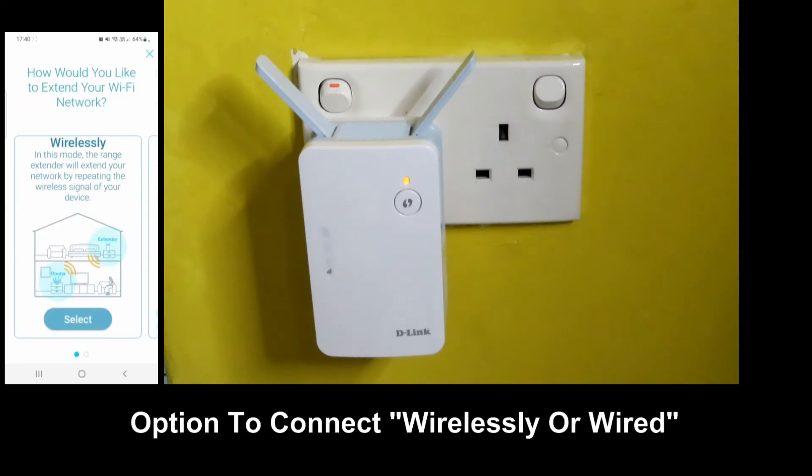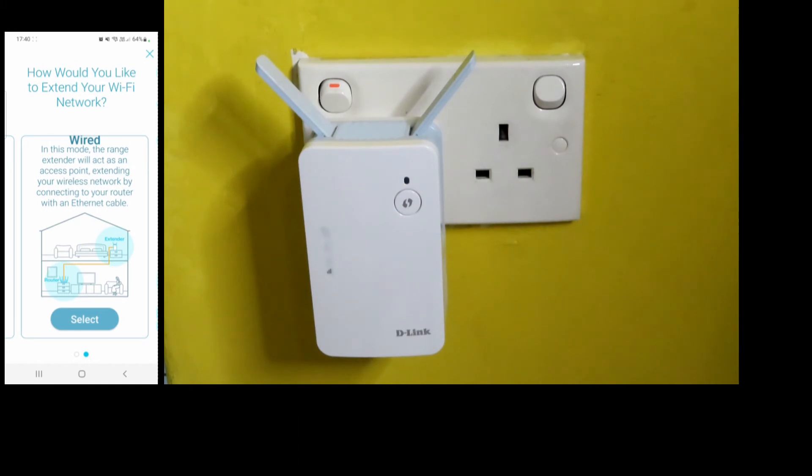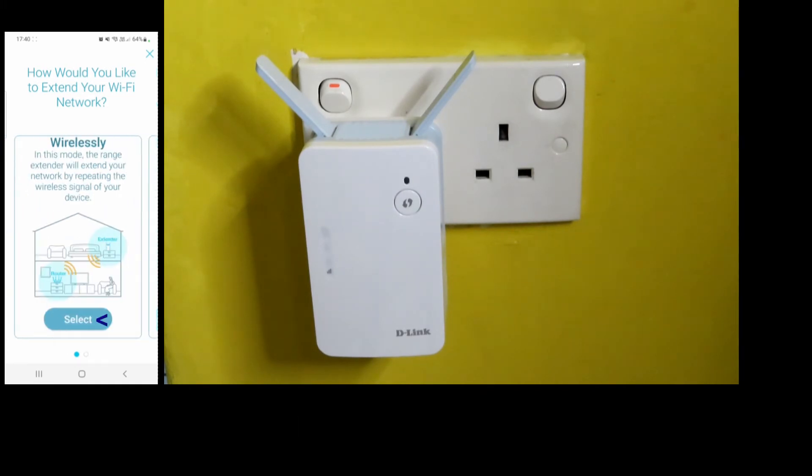There are two methods to connect: you can do it wirelessly or wired, which requires an Ethernet cable. We will select wirelessly.